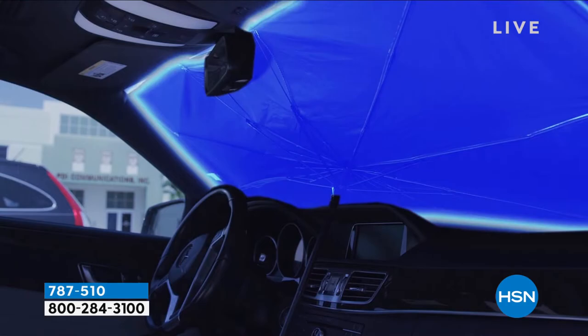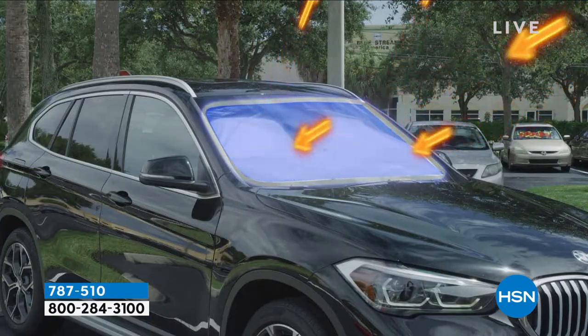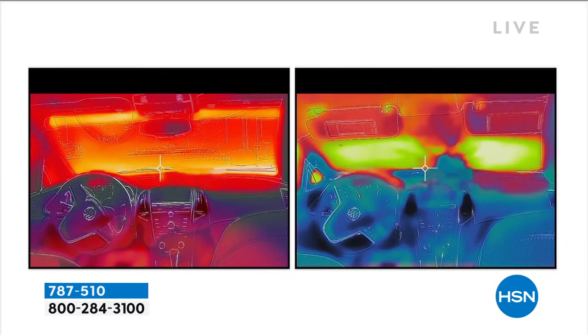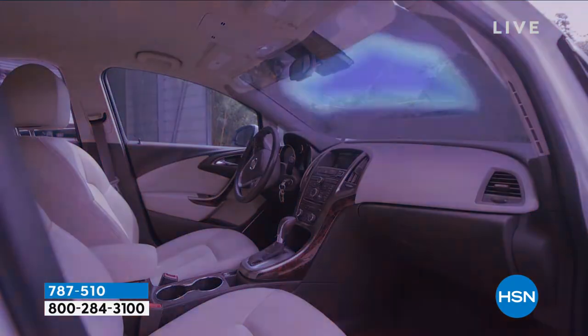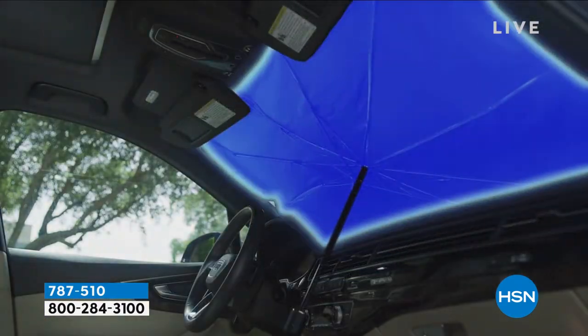The magic is that reflective material on the outside — the sun's rays are going to bounce right off of it. Now, that 30-degree difference is massive, especially if you're in Florida, Arizona, someplace where it gets ridiculously hot. And the fact that it'll fit almost any windshield out there at 57 inches wide is a huge advantage.